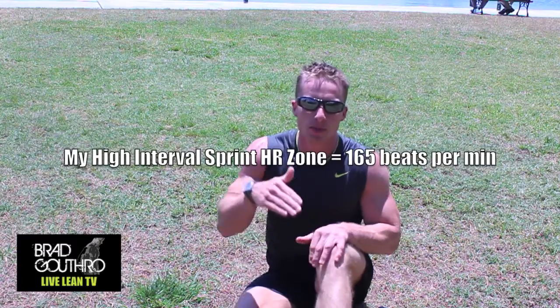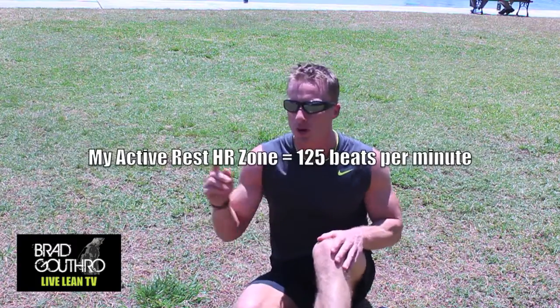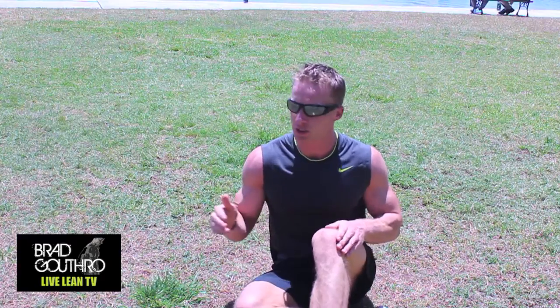All right, so before I start, my heart rate zones are going to be between 165 beats per minute and 125. So when I do my first sprint, I want my heart rate to be at 165. I will allow myself enough time during active rest — which would just be me walking around — for my heart rate to come down to 125, and then I'm going to go again. I'm going to do 10 sprints for about 30 to 45 seconds, come back and use the amount of time it takes to get my heart rate back down, and then I'll go again. So let's do it.